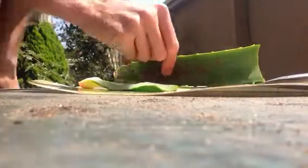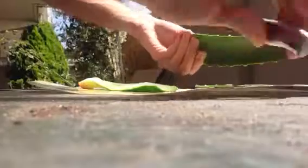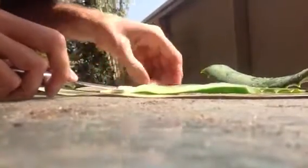I picked some aloe vera here, just plucked off the leaf. I already got one sliced open — I just peeled off the skin on top and now I've got the flesh inside.